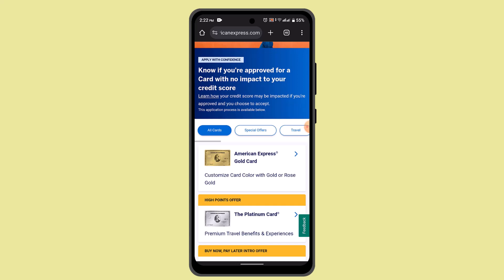Once logged in, navigate to the account section, overview, or account summary section within the app. Then you'll be able to see the current balance — the card balance should be visible on the screen. That's how you can check your American Express card balance.